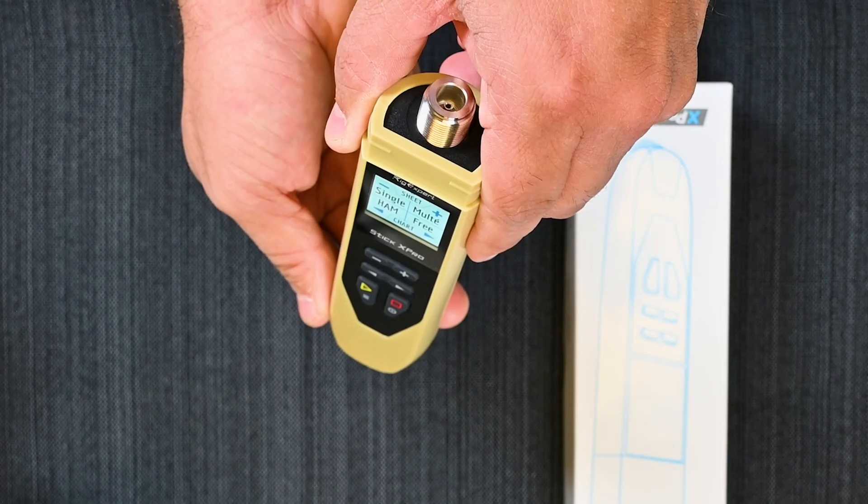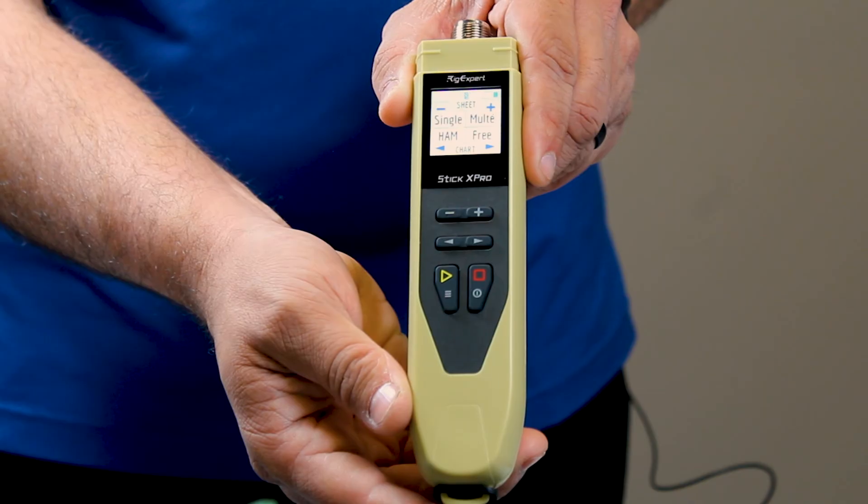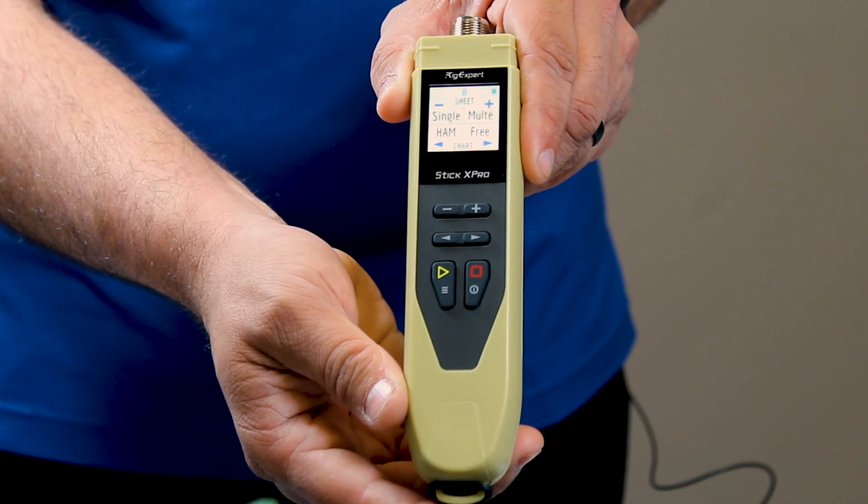And here is the Rigexpert X-Pro antenna analyzer from Steve, KI4KWR. 73.